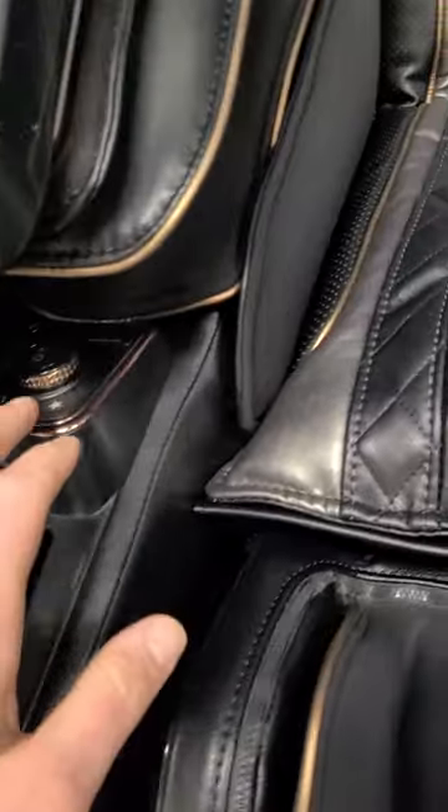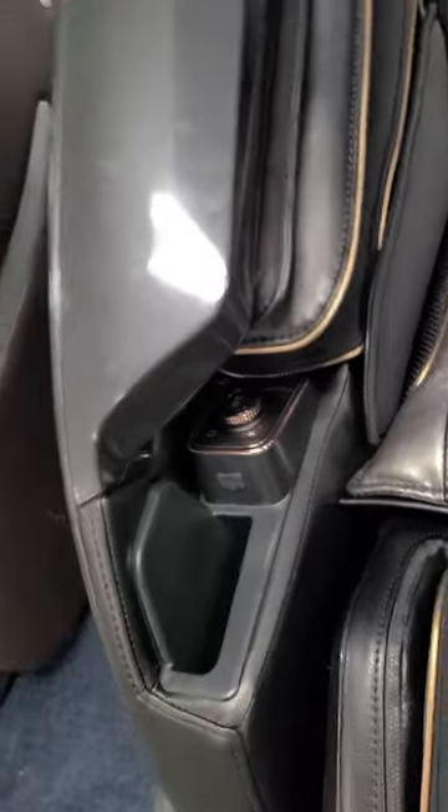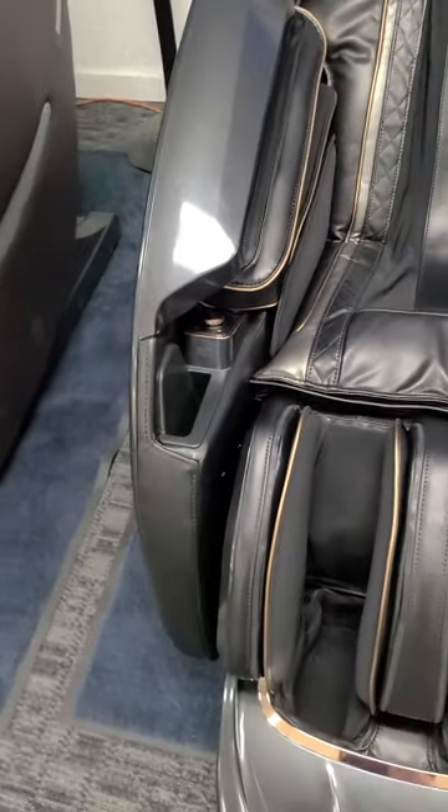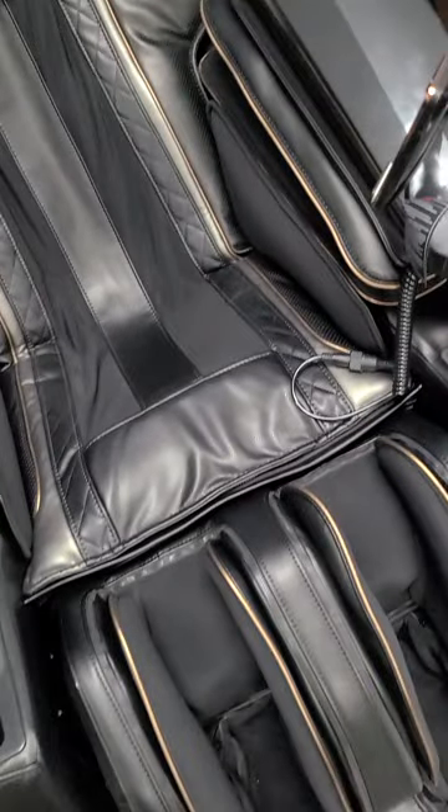This is kind of cool — when your arms are in here, you can use this to turn up the volume, stop the chair, or do a pause if you need to pause your massage. So I'm going to get in this thing and give you a little tutorial. It takes a minute to turn on, and then I'm going to flip the screen and show you guys how it works.